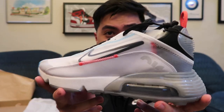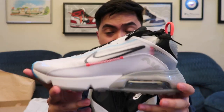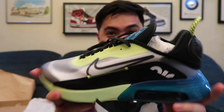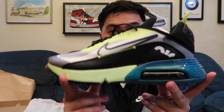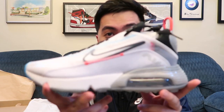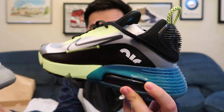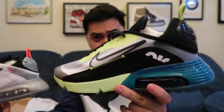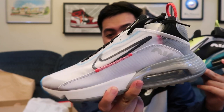If I had to choose, I would pick the more minimal colorway — it's easier to style since white goes with anything. But if you want to be funky, wild, and loud at the gym, you can wear the other one. So we have two colorways of the Air Max 2090: the white pair and the vault with the teal color. Let me know which pair you guys like more — do you like the funky looking one, or the minimal space-station looking one?